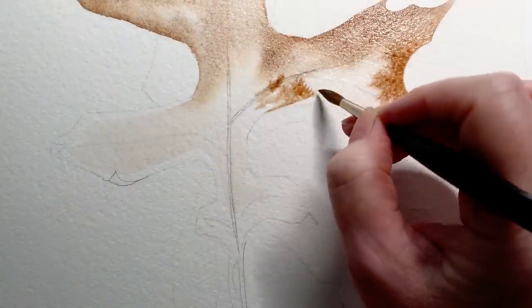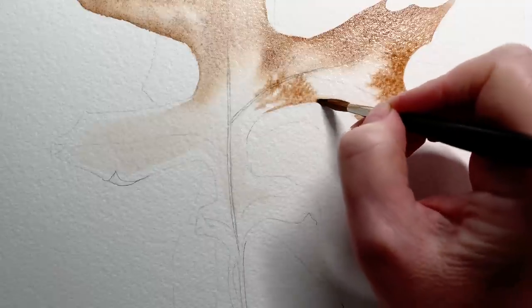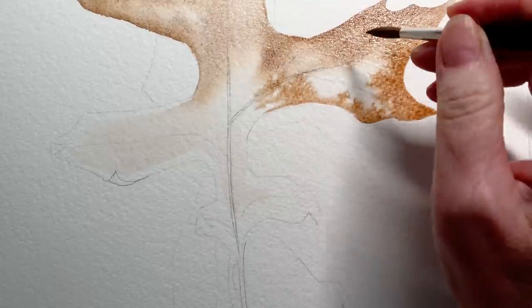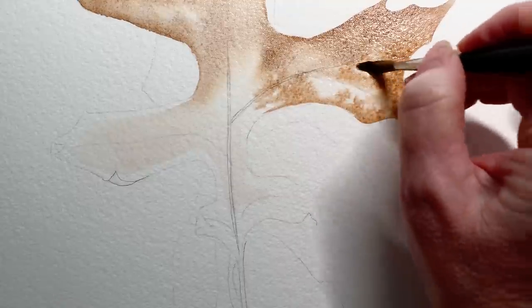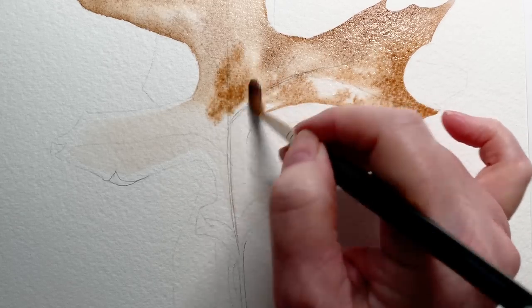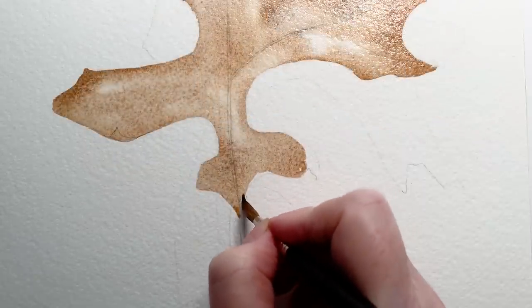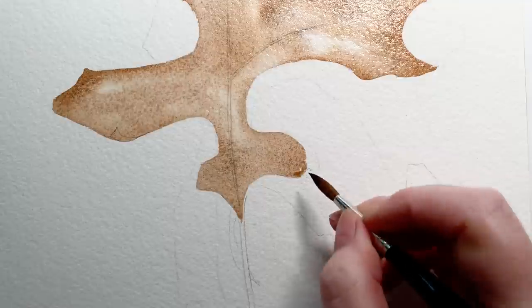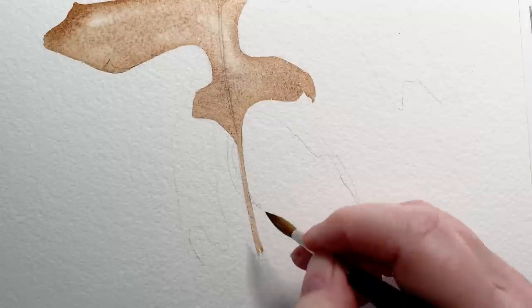I've moved down to the bottom half of the leaf now and I'll wet the paper here as well. As I apply the paint I don't completely cover the paper with an even wash — I leave a few areas where the paper shows through, and some of those areas will become the lightest parts of the leaf. I took that mixture of Burnt Sienna and Cobalt Blue all the way over the top of the leaf and down onto the stem, then allowed it to dry before continuing.